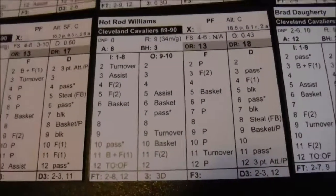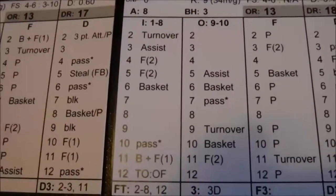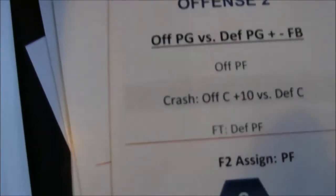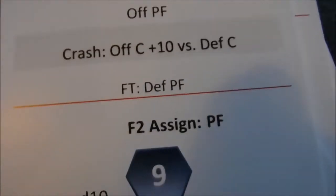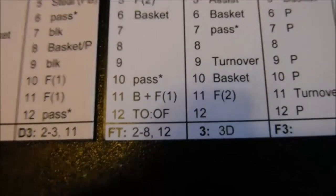Cavs get the ball to Hot Rod Williams — power forward, Offense 2. I roll an 11 and Hot Rod scores and is fouled. You get a basket and foul. For two-shot fouls and basket-and-fouls, you go to foul-to-assign — power forward, which is Danny Shays. Basket scores; you check the assist — point guard 21, and Price has an assist rating of 28, so he gets the assist. Hot Rod gets one free throw. Free throw is 2 to 8 and 12 — I roll a 12, which goes in. Three points for the Cavaliers.